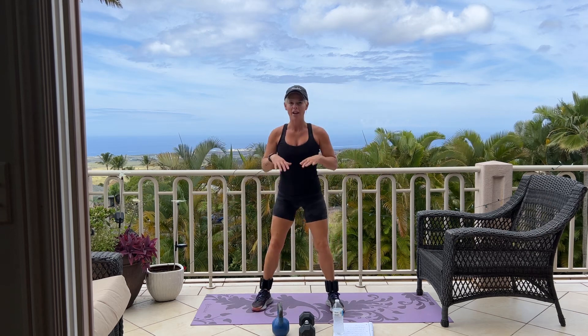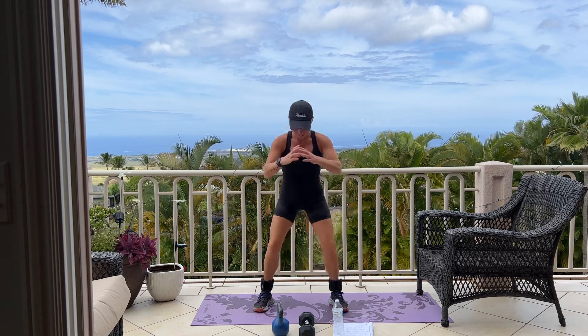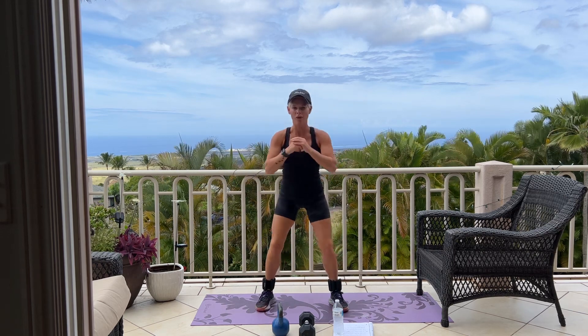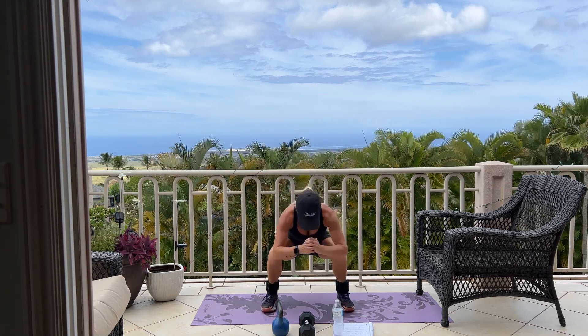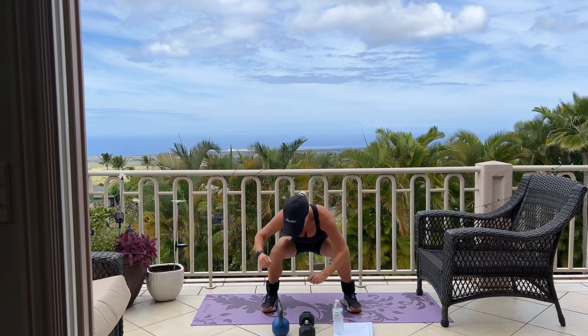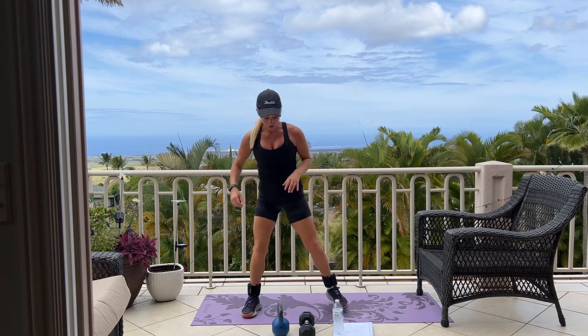I did one round of this workout yesterday and my butt is so sore. All the way down and up. We have 5 more. Please make sure you're sitting back into your heels and that your knees are behind your toes. 3, 2, and 1. Good.